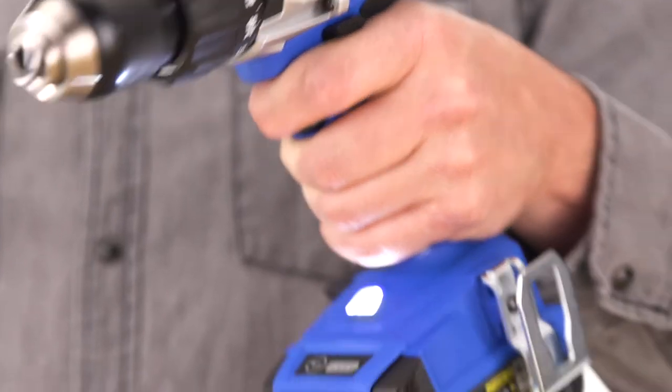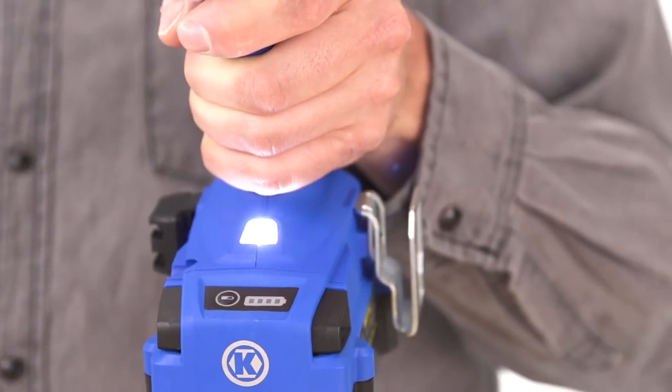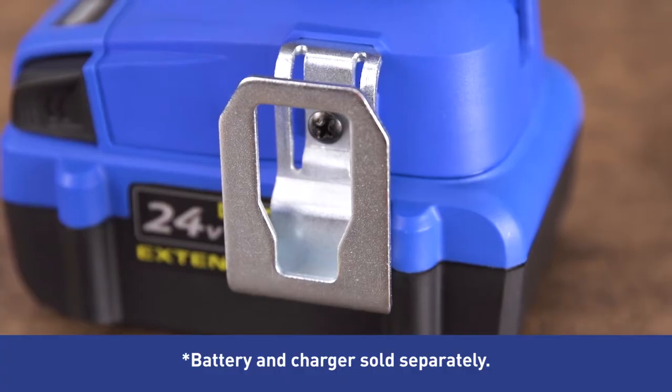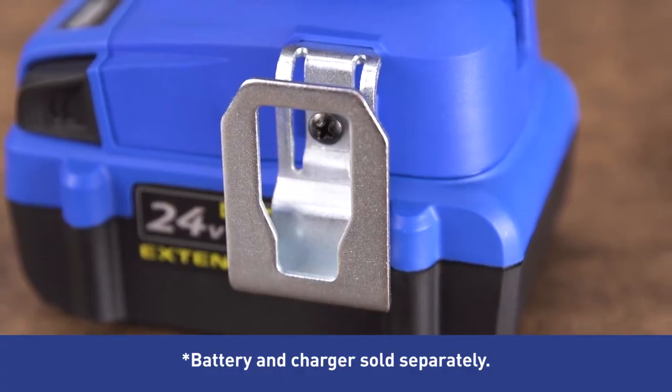The built-in LED light makes it easy to work in low-light conditions, and the multi-position auxiliary handle gives you more leverage. Free your hands and keep the tool within reach with the convenient belt clip.